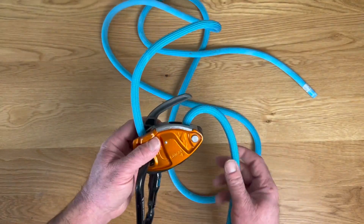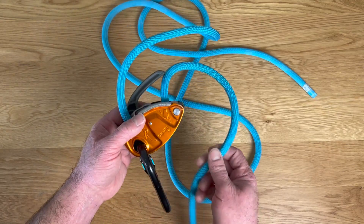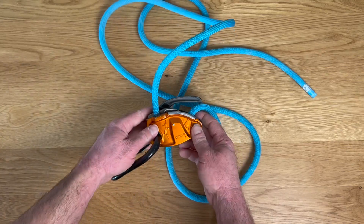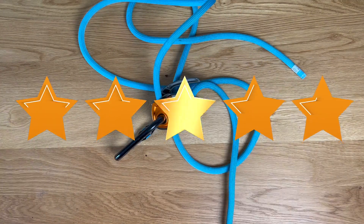So if you're looking for a Grigri that has a little extra safety feature to it, and maybe you want to get something for a beginner belayer, this is a really great option. I think the Grigri Plus is awesome and a product that I give five stars to.